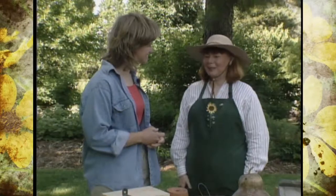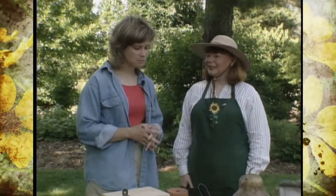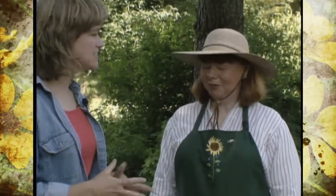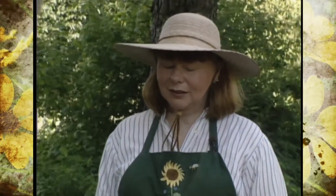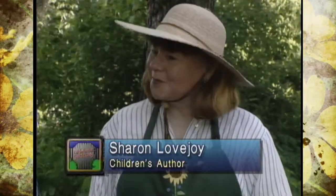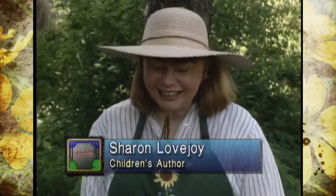I'm glad to be here, Brenda. Now, Sharon, you're going to show us some ways to attract critters to the garden, aren't you? Beneficial critters. And this is for children of pretty much all ages? Up to 100. Now, to start with, I see a coffee can here. How do you use the coffee can in the garden?